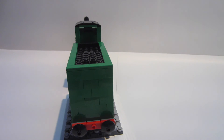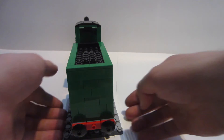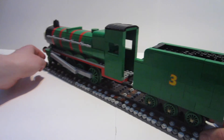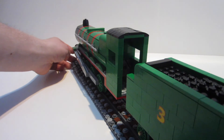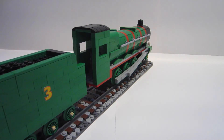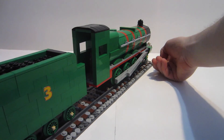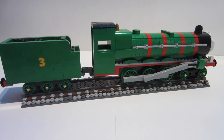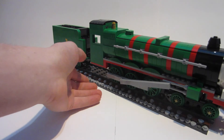The back of Henry is very plain — no rear lamp, as usual, because in the early TV show days there weren't any lamps on the back of the tenders. This side looks exactly like the other side.